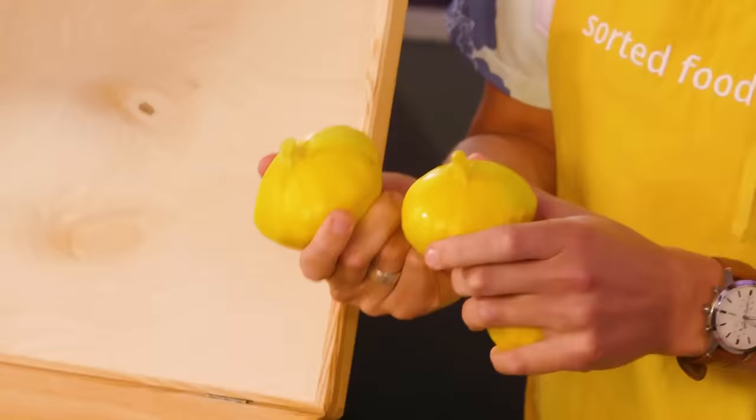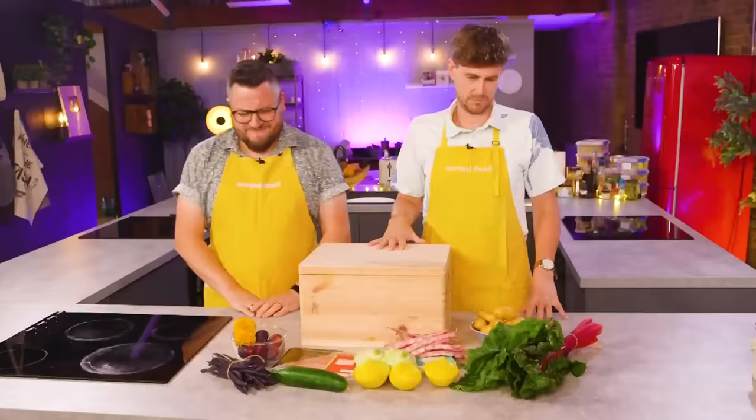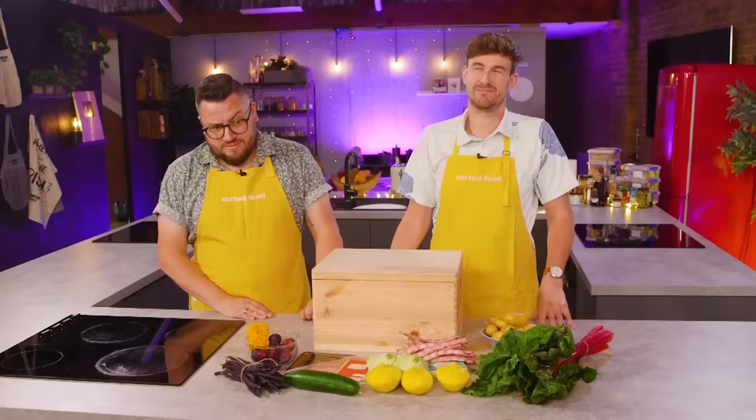We're supposed to know these things, I don't know what these are. You've got yellow and green ones — they are patty pan. We've got the same ingredients, so you can use as much or as little of any of those as you like. But we would like you to use at least three different ingredients from the box to create dinner, however you define that, in 40 minutes.